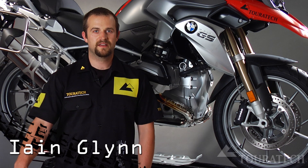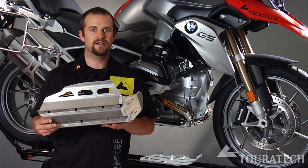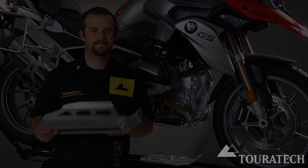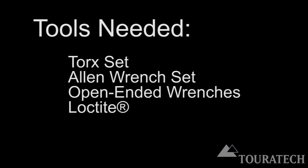Ian here with Turrotec USA, and we are here to install the Turrotec Expedition skid plate on the 2013 R1200 GS water-cooled. You'll need some Torx, some Allens, a couple of open-end wrenches, and some Loctite to complete this install.